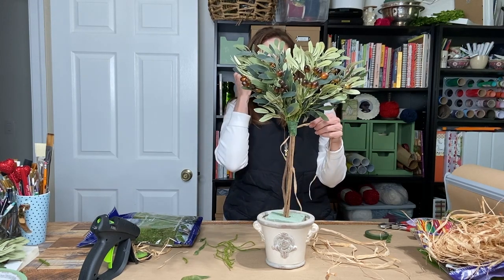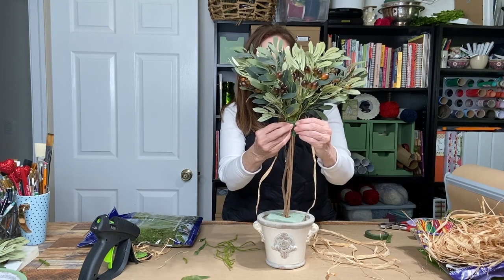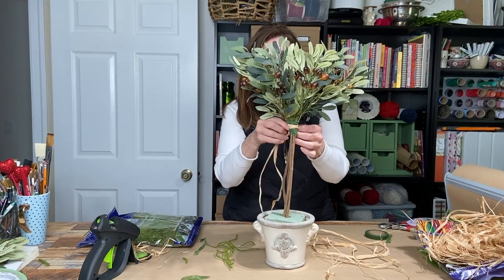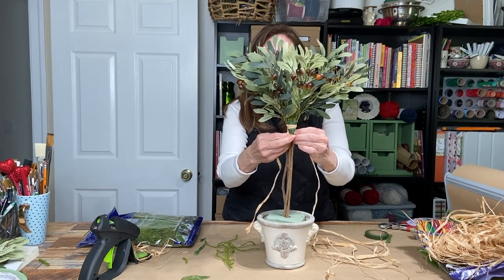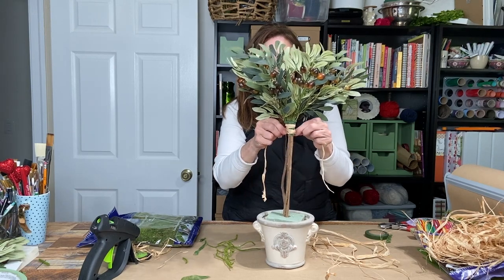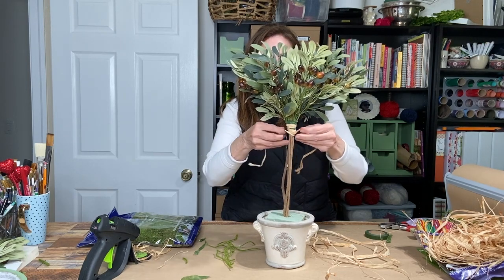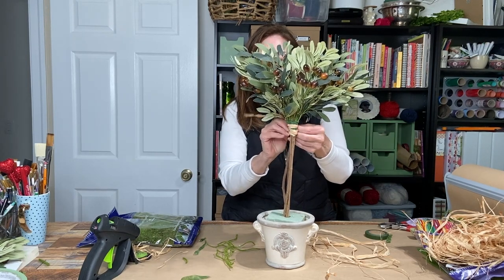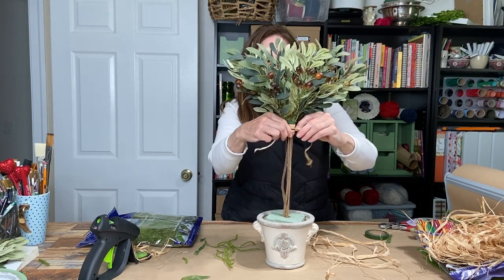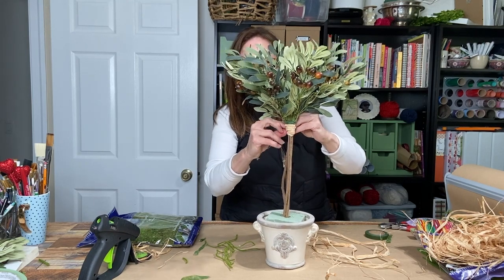I'm going to apply the raffia piece by piece because you don't want it to be bulky. Just wrap it around, pull it a little taut, covering as you go. You'll probably need a couple of different pieces, but going one by one helps keep it from getting bulky. You can go back and see how it looks when you're done, then just tie it in a knot at the end.